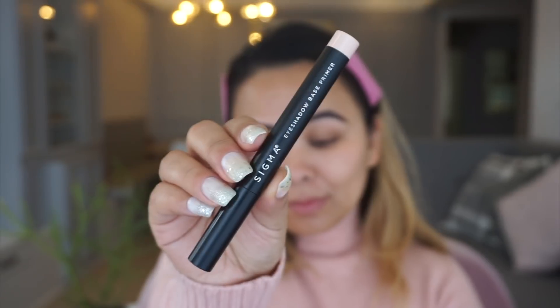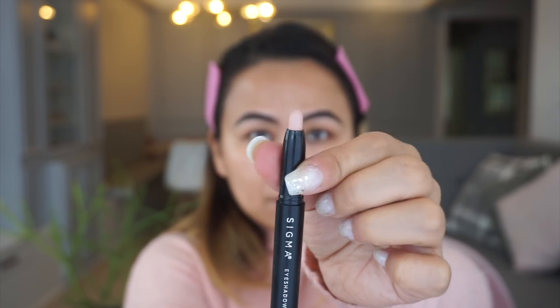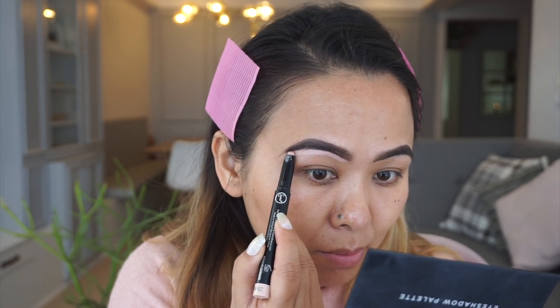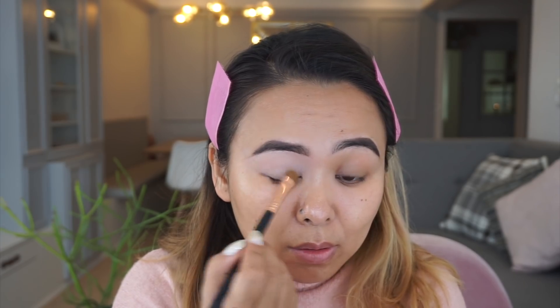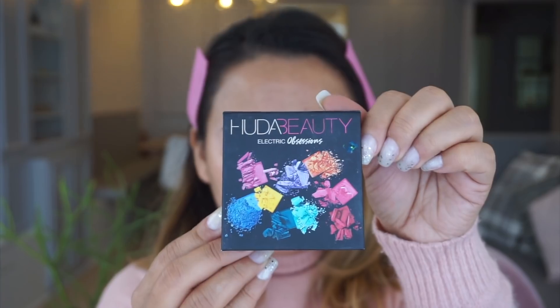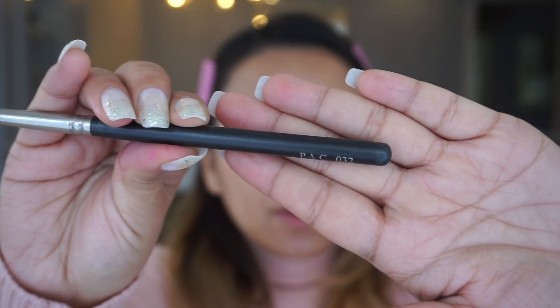Next it's time for some eyeshadow primer — I'm taking my eyeshadow base by Sigma. This product is super pigmented and the color is so awesome. It works really well for me, it helps to keep my eyeshadow in place and also covers up any pigmentation on my eyelids.